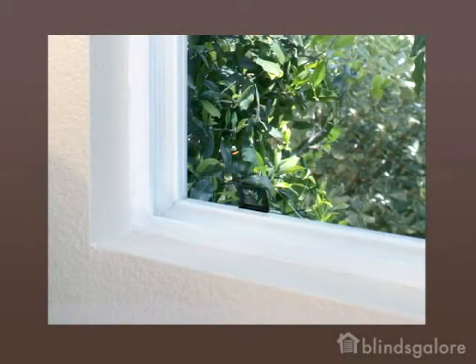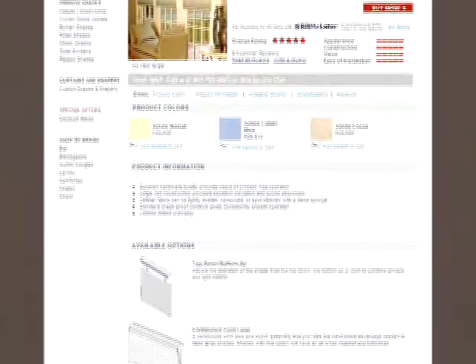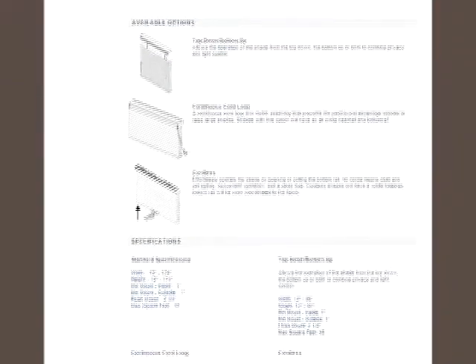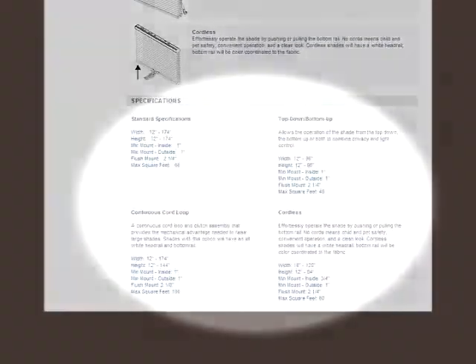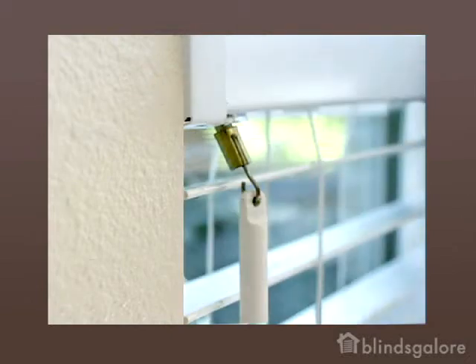Before ordering an inside mount blind, make sure your window is deep enough to accommodate the mounting hardware. The mounting depth requirements will vary by product and manufacturer. Requirements can be found on the product pages of our website, blindsgalore.com. If you would like your blind to be fully recessed or flush mounted in the window, make sure you have sufficient depth for the product you select.